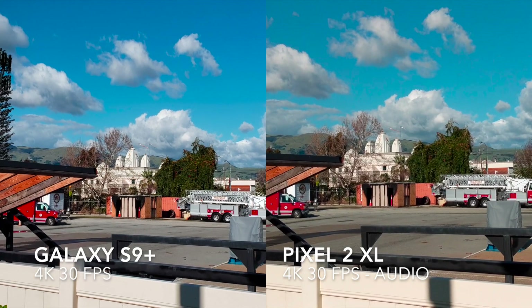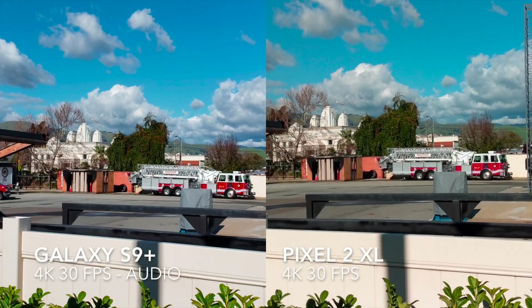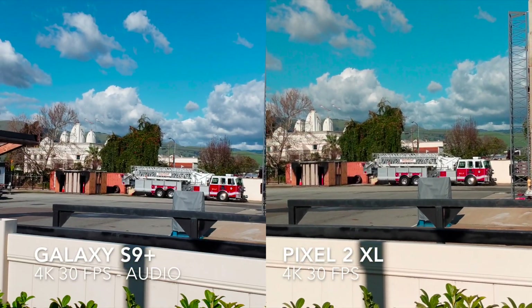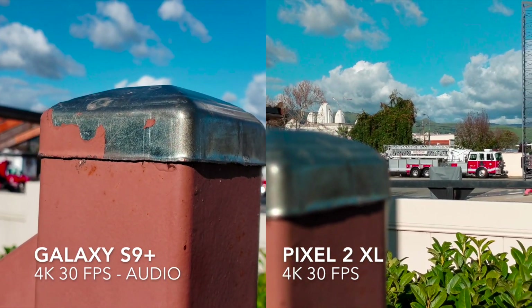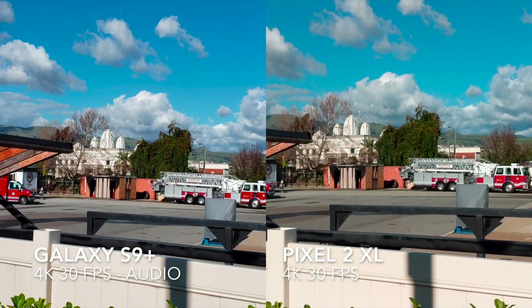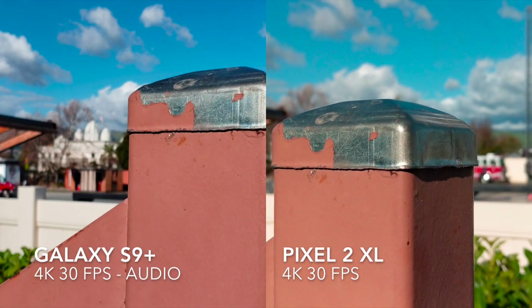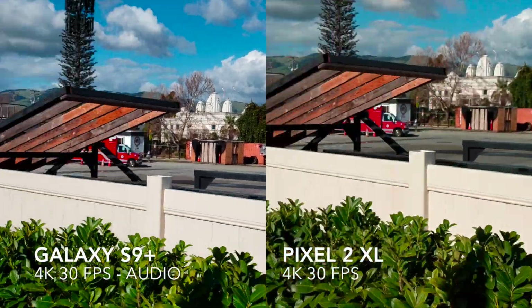Testing focus here — autofocus speeds on the S9 Plus are very, very good with immediate focus lock, and also very nice bokeh with a blurred background. On the Pixel 2 XL, also really quick focus. Again, really quick autofocus speeds and a really nice shallow depth of field on the Pixel as well — nice bokeh.